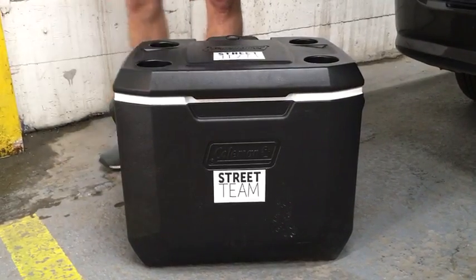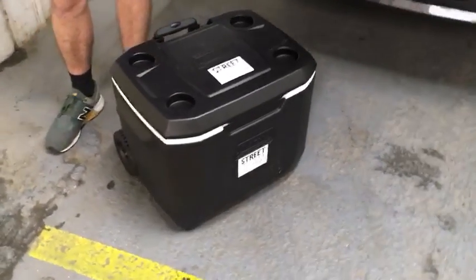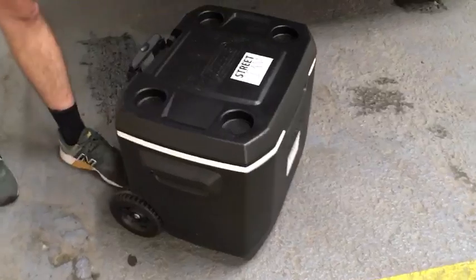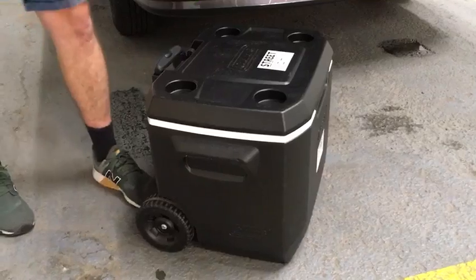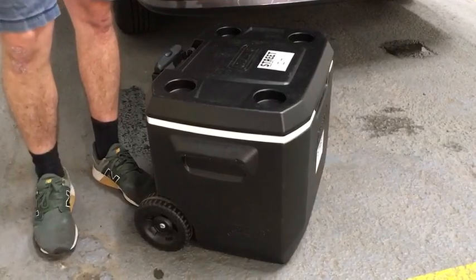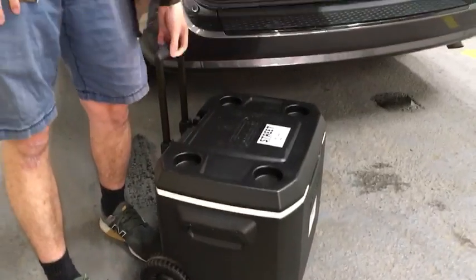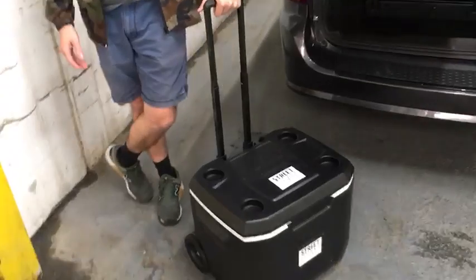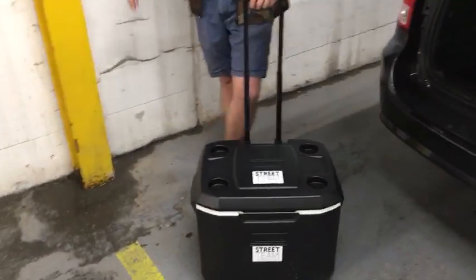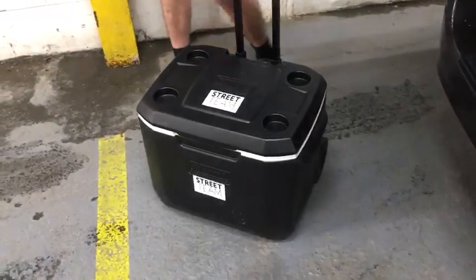We chose this cooler, this model, specifically after research and our own experience on set because we think it's the best for any type of situation. One of those reasons being we're so used to those big massive coolers where you need almost two people to transport on set. You get a call over, walking around a bunched-up area, or you're moving locations — this makes it really easy to do that.